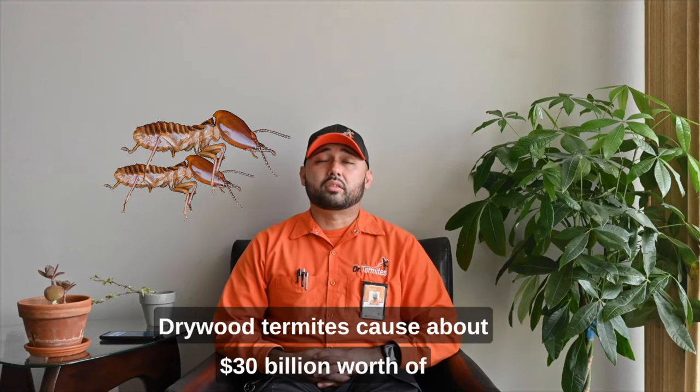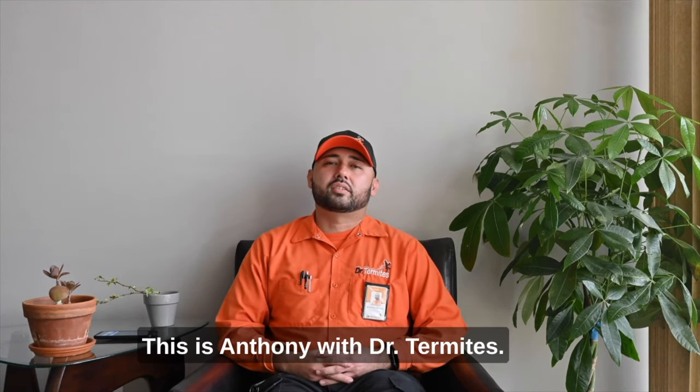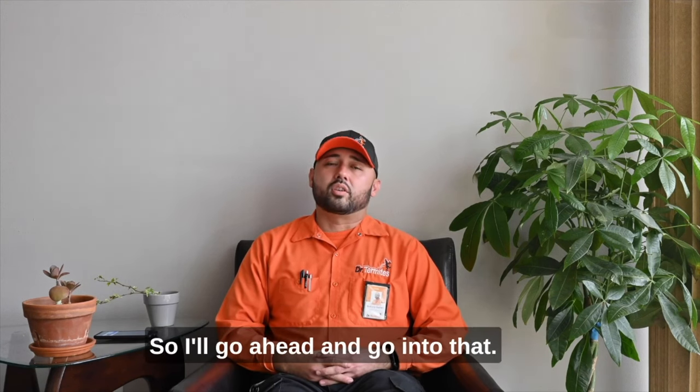Dry wood termites cause about 30 billion dollars worth of damage to man-made structures per year. Hi, this is Anthony with Dr. Termites. One of the questions I get asked often is: what is the tent fumigation alternative? And it is the no-tent option, so I'll go ahead and go into that.